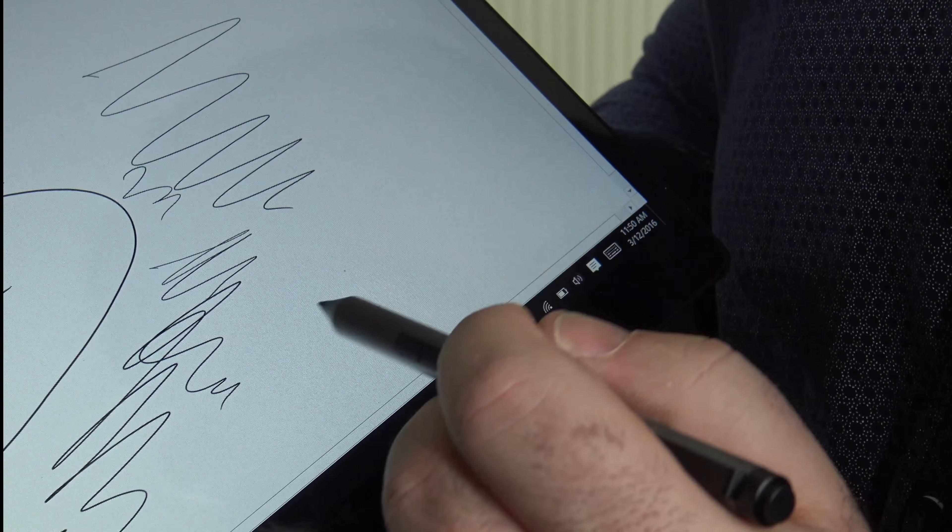Unlike the Lenovo Mix 700, this pen has an eraser on top. Clicking it activates OneNote. You do need to pair it up and download drivers from Dell — the software allows you to set presentation mode for PowerPoint, configure a single click to launch OneNote, and a double click to take a screenshot to OneNote. A lot of extra functionality compared to the Mix 700.